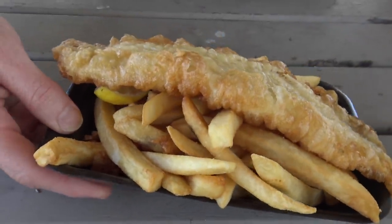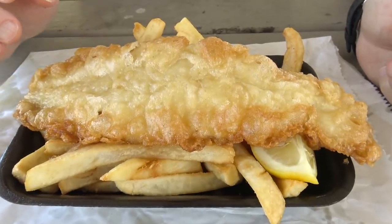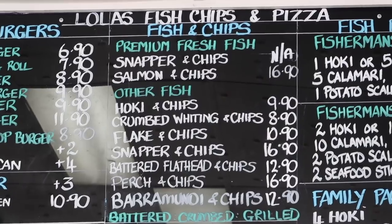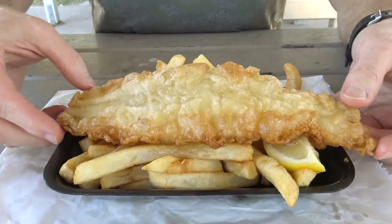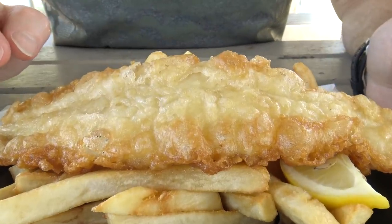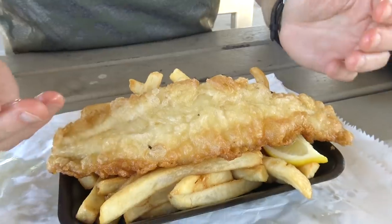Oh wow, how good does that look! So this Lola's Fish and Chips is a piece of Hokie and it costs nine dollars and ninety cents. It looks really nice — the batter looks so light and fluffy, it looks really, really nice and tasty.